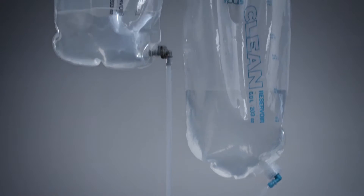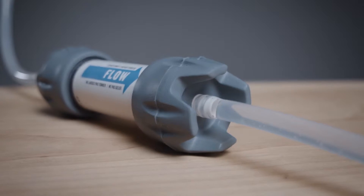Our unique two-reservoir system doubles your water capacity, adding versatility and efficiency to your filtration needs.